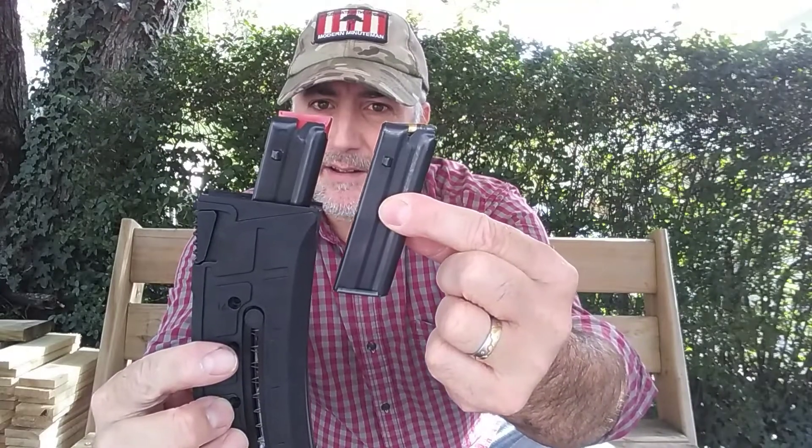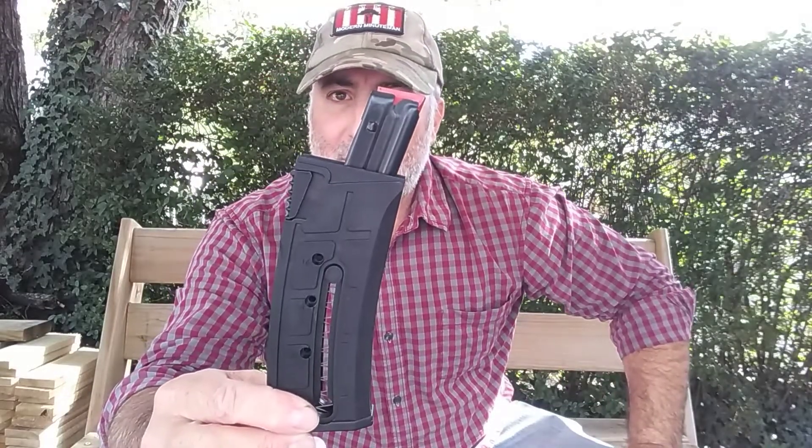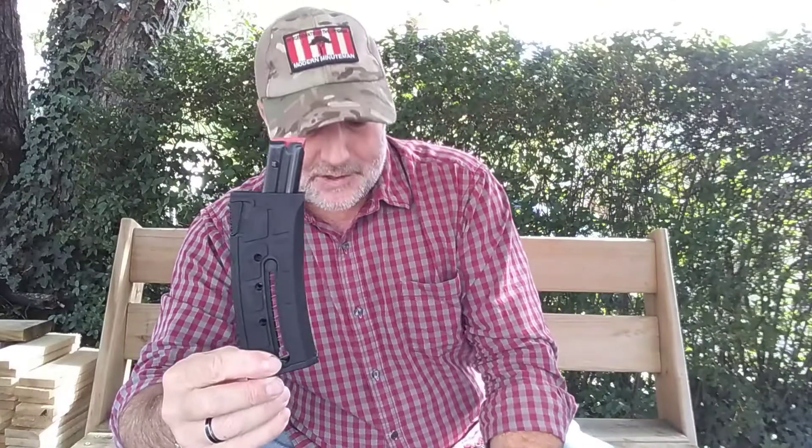One of the big complaints out there on the internet is loading them. Essentially all they did was put a 10-round magazine inside a plastic housing and extend the spring and tube so you can load more rounds — up to 25. The first 10 or 12 go in easily: one, two, three, four, five, six, seven, eight, nine — no problems. But around eleven and twelve, that's where folks start getting issues.